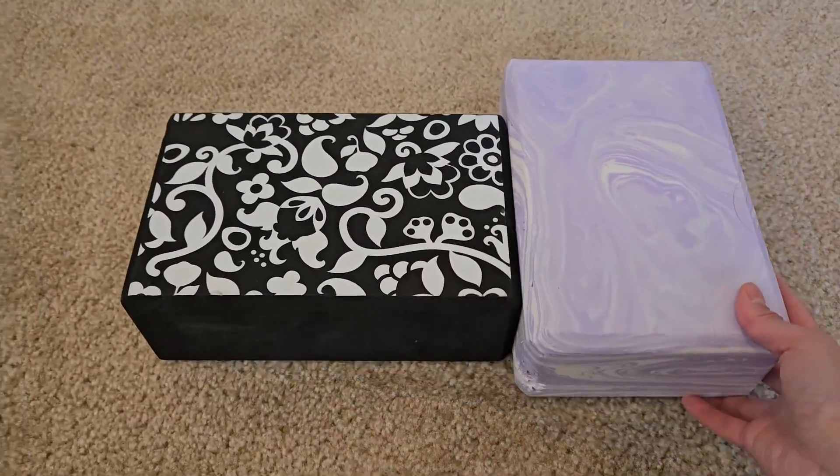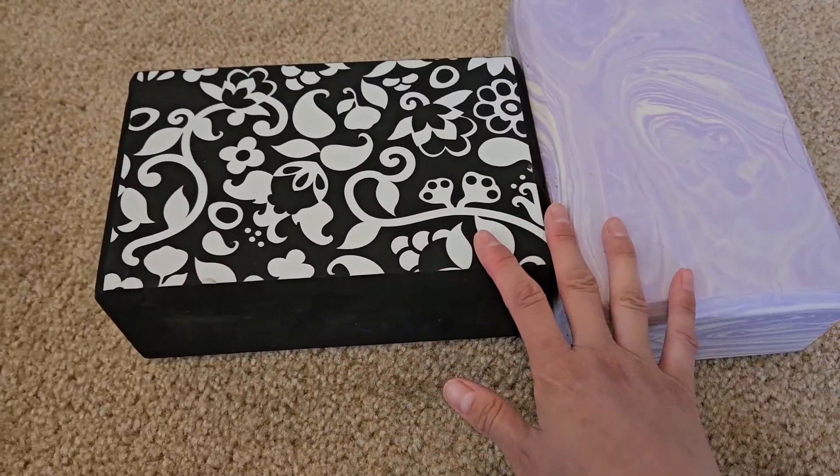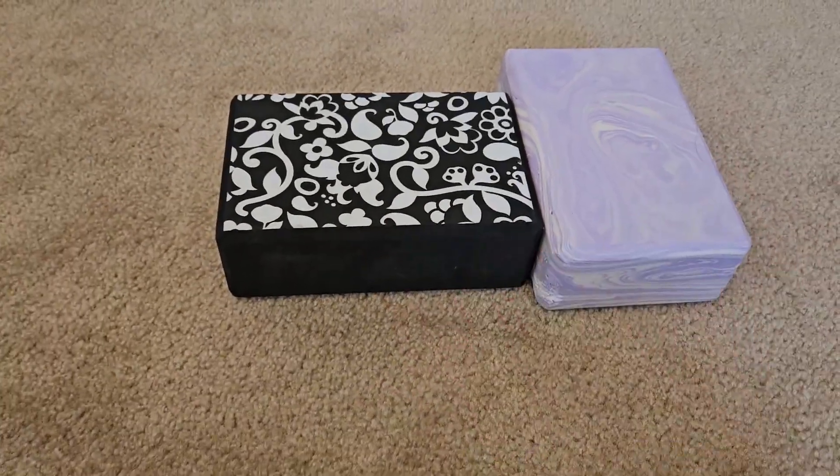Yoga blocks usually come with different colors and different patterns, so choose what you like. I think blocks are very essential if you're like me and doing yoga quite often.